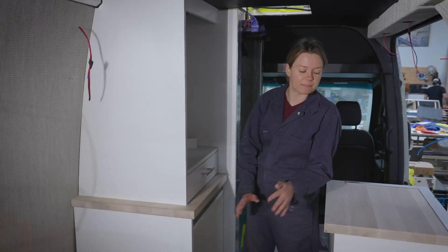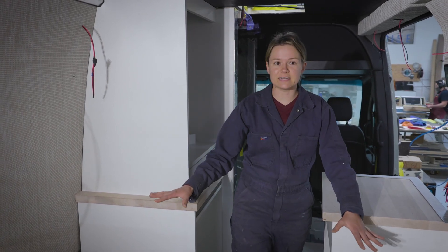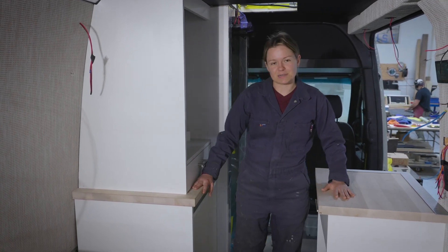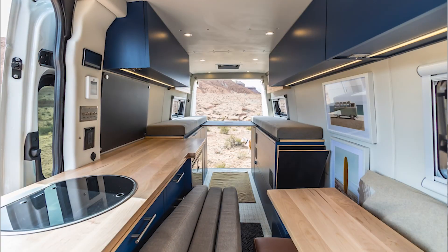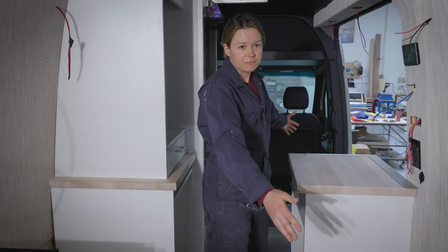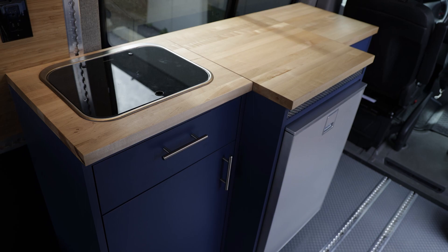Typically we've put these cabinets side by side, but because of their dinette here, we're putting them across from each other. They are modular — they can be used in the traditional sense how we've been typically using them, or you can get creative and play with it as these people did.